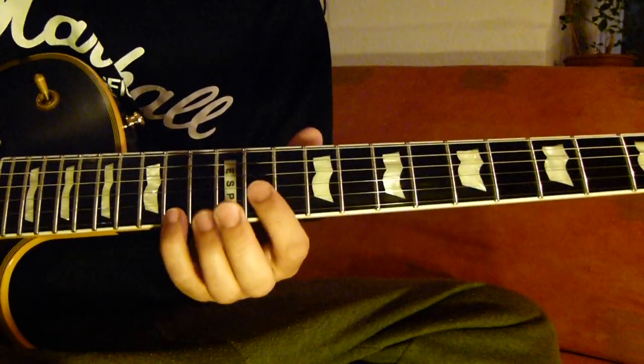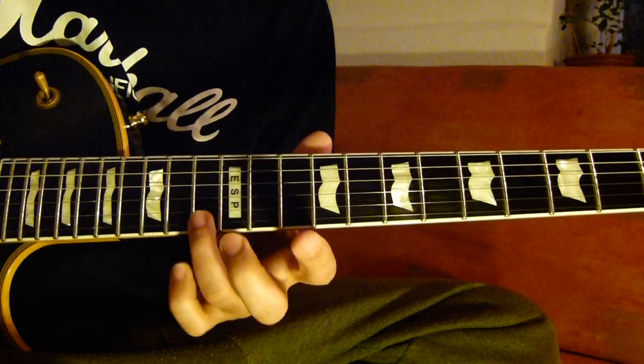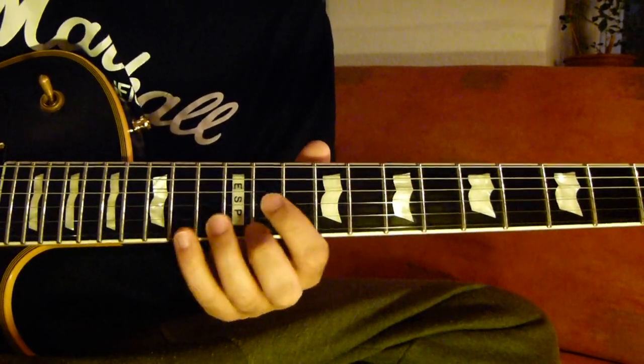And then now 1st string: 14, 13, 12, 10, 11, 10, 11.